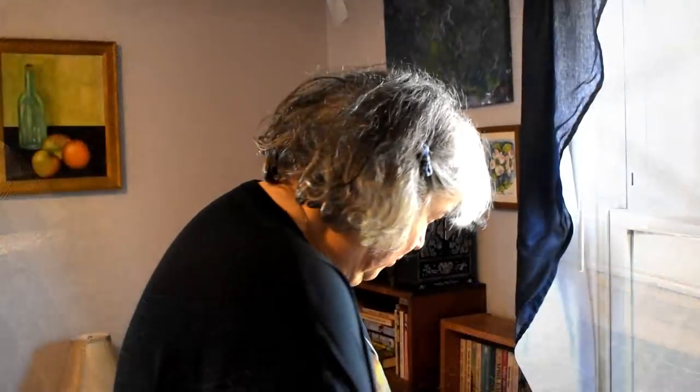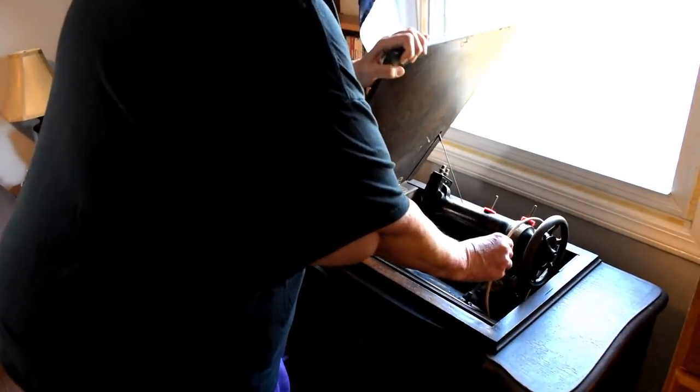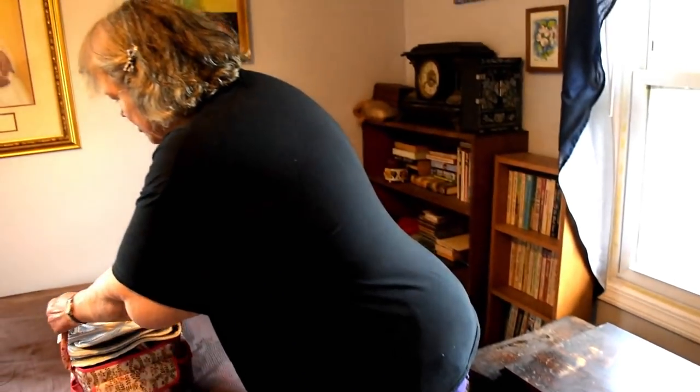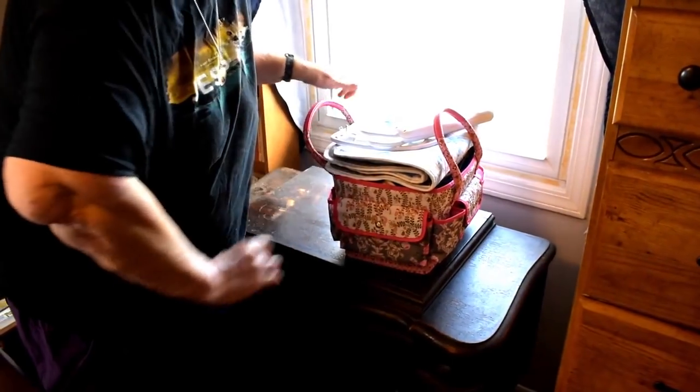Okay, so when I'm all done with it I can just lift this up, be real careful with my belt and make sure I know where it's going, and it just closes. It makes a lovely piece of furniture that fits in here really really well. In fact, I've got my sewing basket, a little ironing thing, and my cord for sewing just right there.